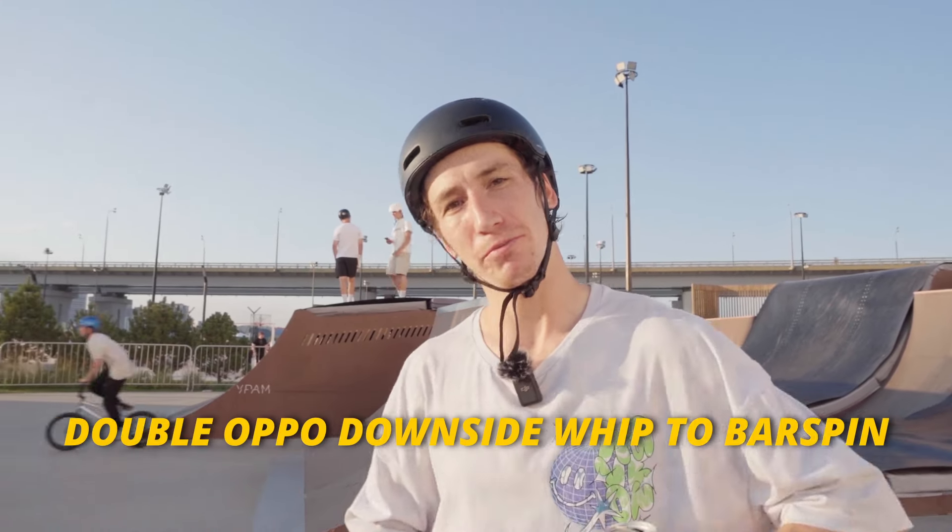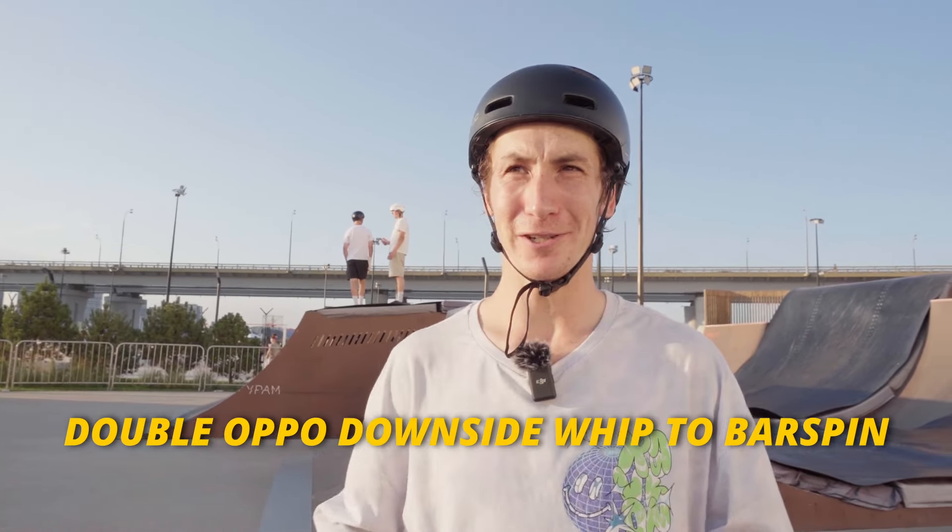I learned the alu 540 flare and now I'll start on my second trick for today. I really want to do a double oppo whip — a double down whip to bar spin. I've never seen this one before, so I think it will be a world's first. Let's start trying right now!